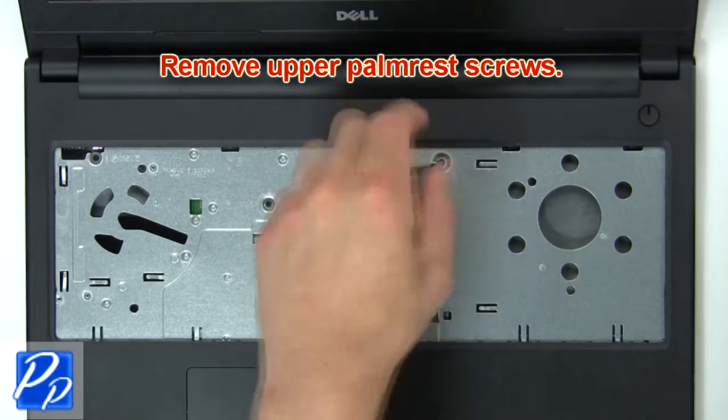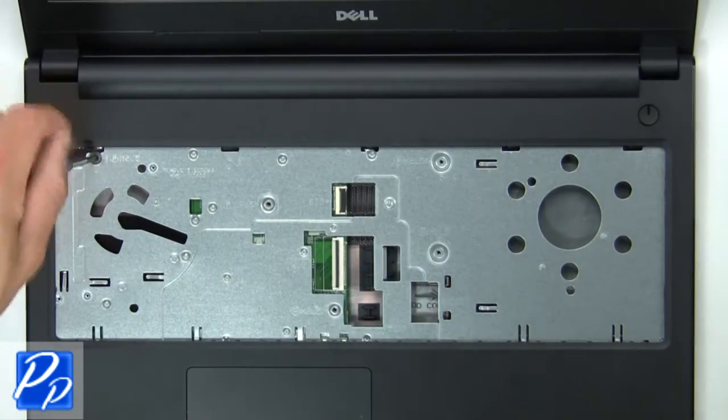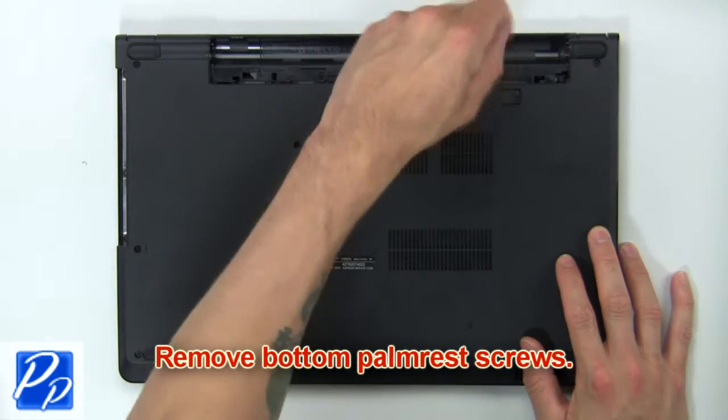Now remove the upper palm rest screws. Now remove the bottom palm rest screws.